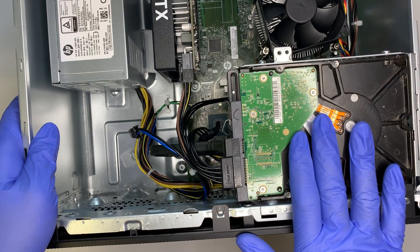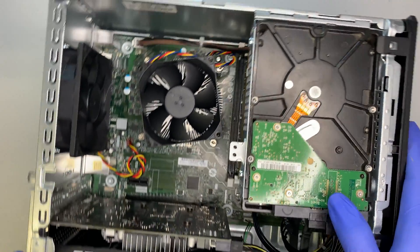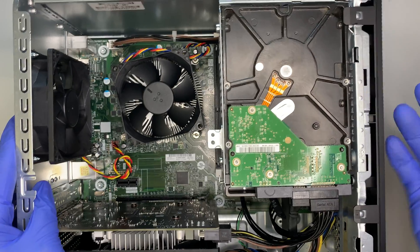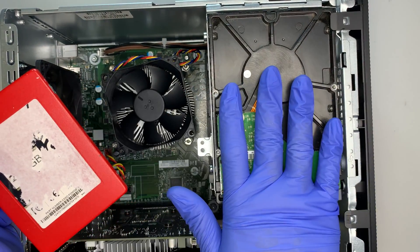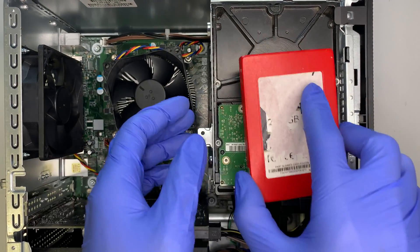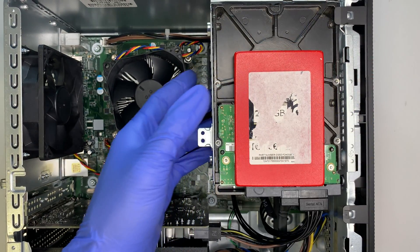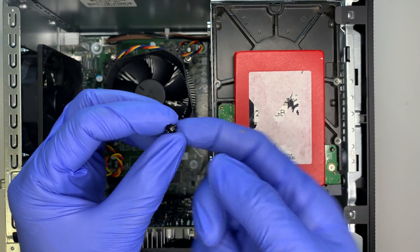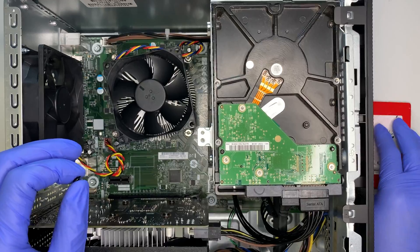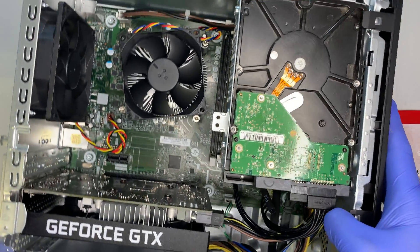That is how you add an additional hard drive to this computer. If you need more storage capacity, this is the process. You can also add a regular SSD drive instead — the concept is the same, but the SSD mounts in the middle of the bracket using a small thread screw at the bottom, so this bracket supports both a standard hard drive and an SSD.